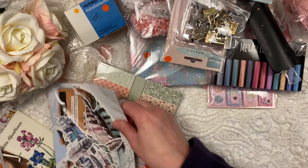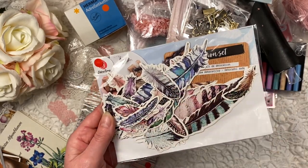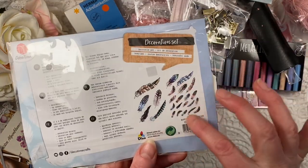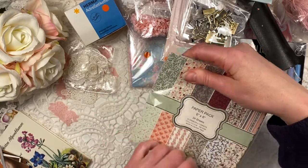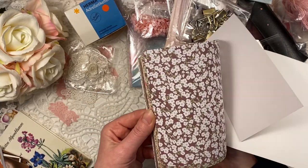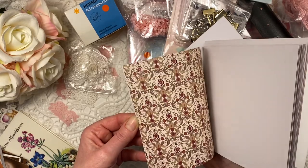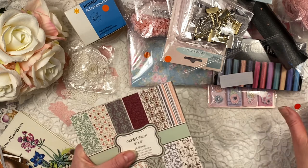I have this pack again for 50 cents with all these beautiful feathers - all these different ones. And then I have another paper pack - all these pretty papers in here. I really like these colors, a bit neutral colors, so these are really nice for autumn makes as well.